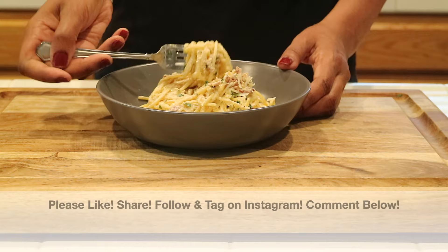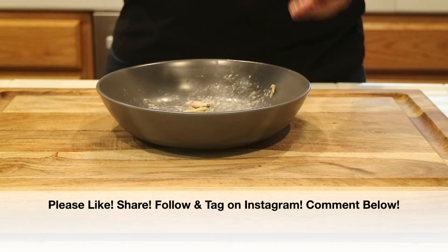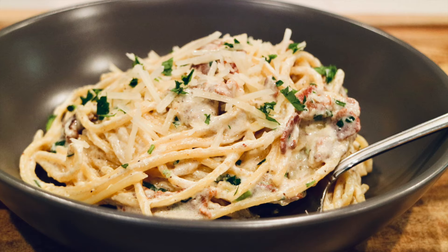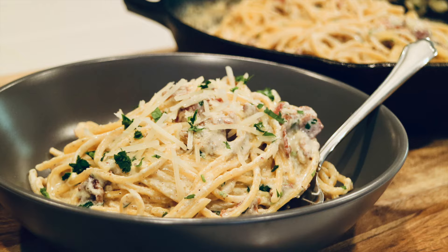We are done! If you enjoyed this video, please give it a big thumbs up — I'd really appreciate it. Share it with everybody you know, follow me and tag me on Instagram, I would love to see it. If you give this recipe a try, please leave a comment down below and let me know what you think. Don't forget to subscribe by hitting that subscriber button, and click that box to see another video. Thank you so much for watching, I love and appreciate you all, and I will see you very soon in my next video. Bye bye!